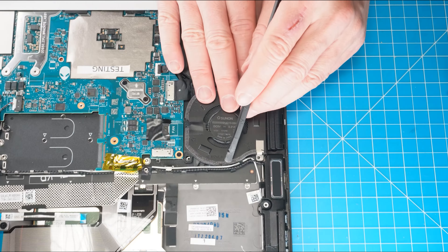Then disconnect the left LCD cables. Now peel away the tape to unclip the locking tab and disconnect the right LCD cable. Next, peel away the tape to unclip the locking tab and disconnect the daughterboard cable.